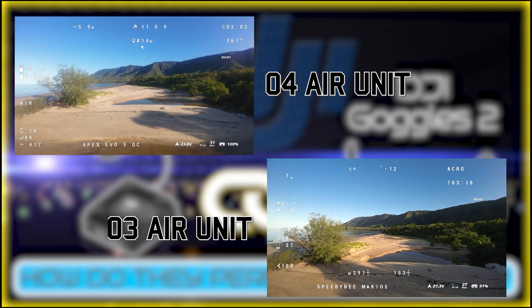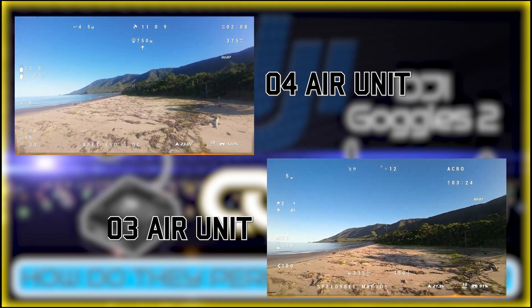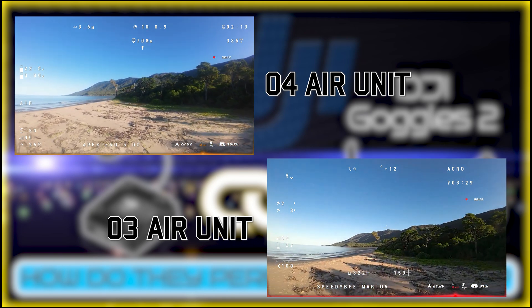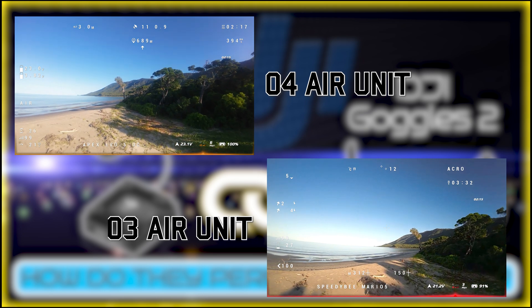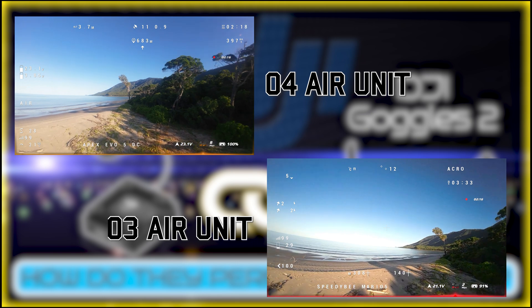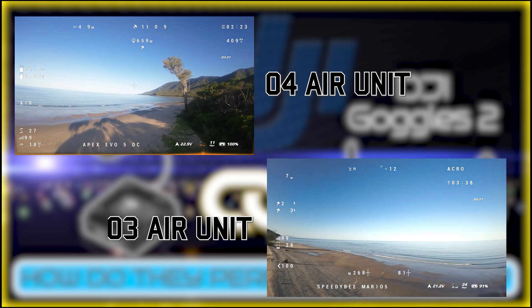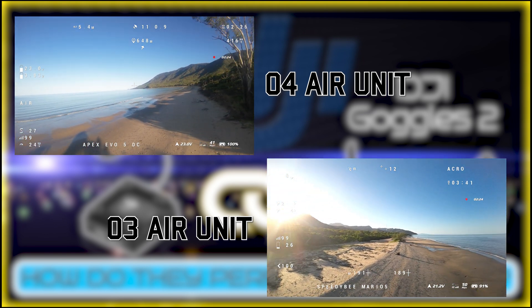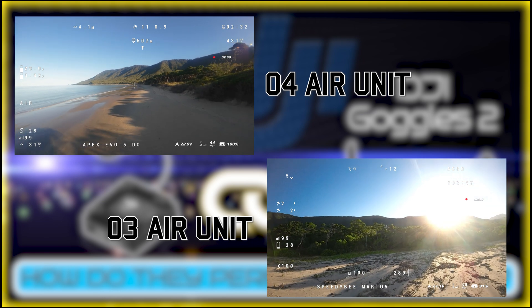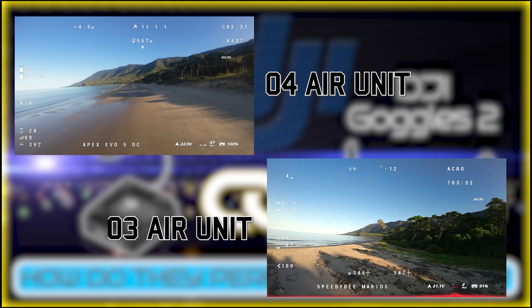On the way back, I tried to slow down the drones between this tree line. With the O3 Air Unit, the lowest went to 2 MB per second, whereas with the O4 Air Unit it stayed at 6 MB per second. Flying the O3 back to the same spot again confirmed more or less the same result — around 6, then 4, then down to 2, then 1 MB per second.